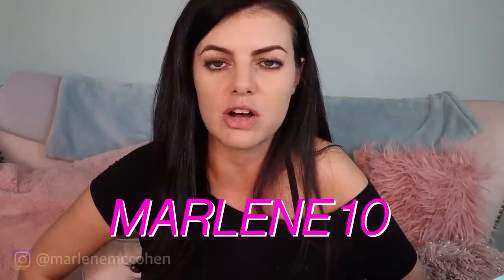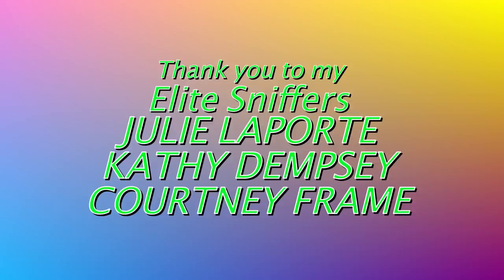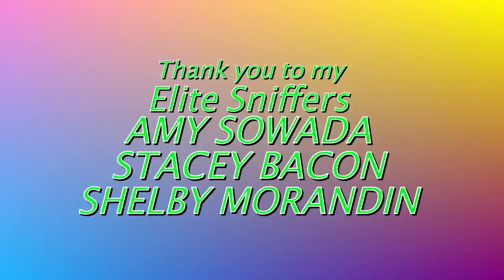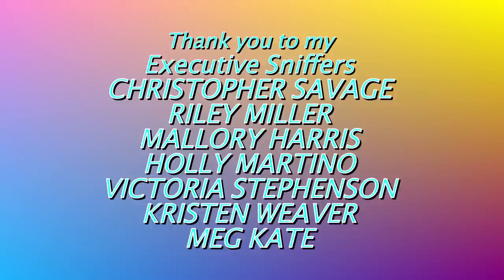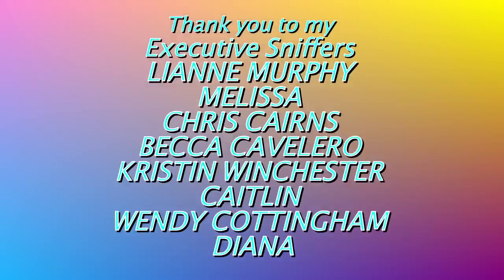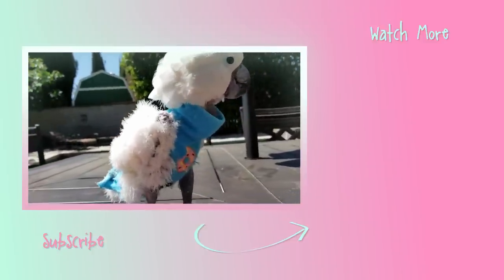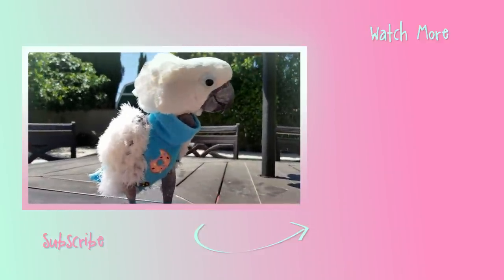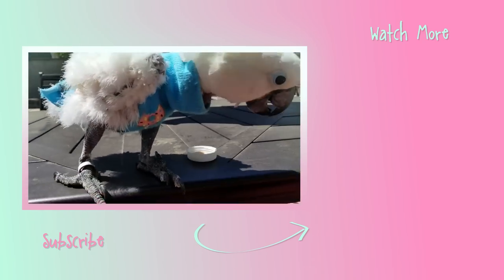Guys, I really enjoyed partnering with FabFitFun on this video. Do not forget to check out my coupon code Marlene10 — that's going to get you $10 off your first order. I hope you guys enjoyed this video as much as I did. Who doesn't love opening things in boxes? Don't forget to subscribe, let me know how you like this video. I love you guys so much — bye!